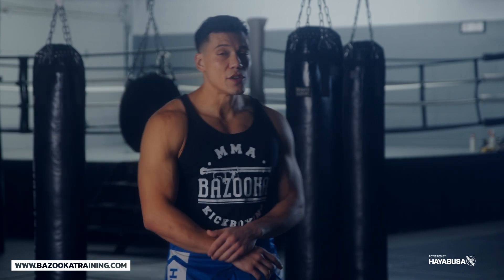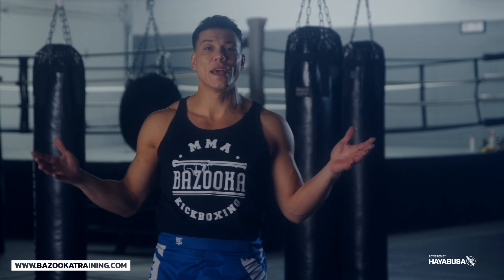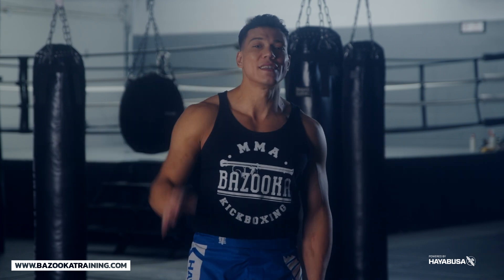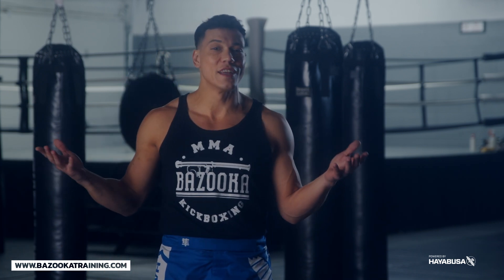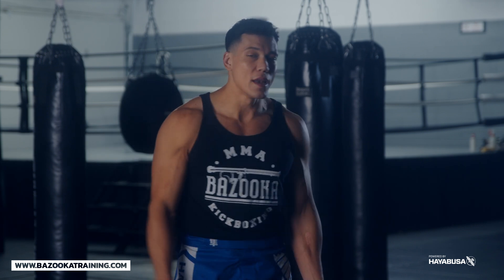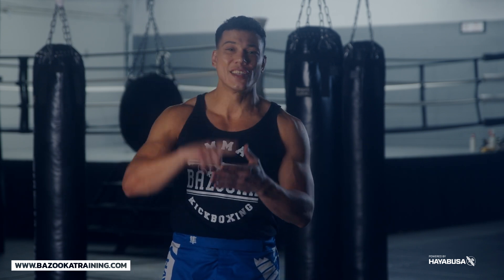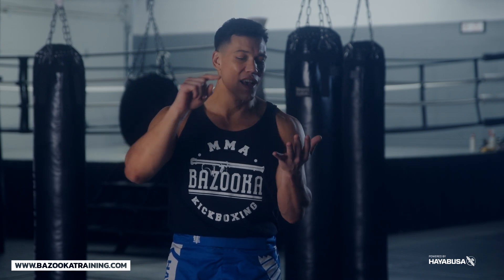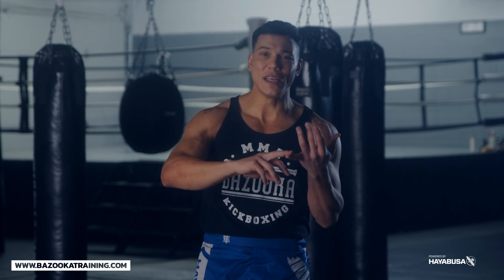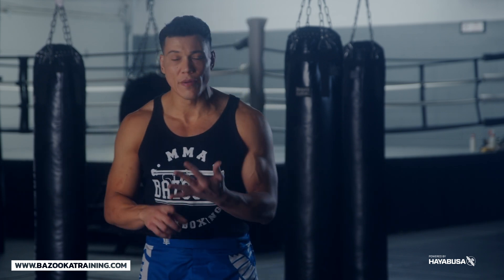Like, subscribe, and share. Head over to bazookatraining.com to get all updated training — four brand new lessons every single week, plus an archive with over a hundred workouts, videos, and tutorials. Four videos a week every Monday: home drills, bag work drills, sparring drills, and tutorials. Whether you have a bag at home or at the gym, or no bag at all, I have a home workout section where you can practice in your living room.